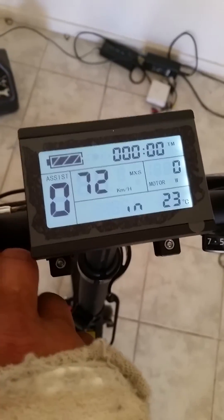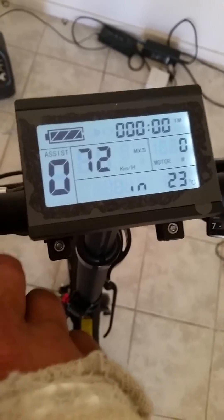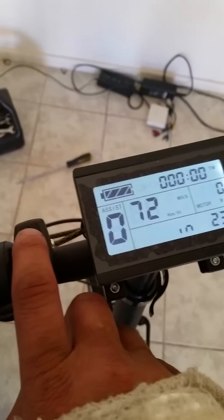Now it's interesting — this only works when you're on the wheel rim size selection. What you do is hold down the middle button for just one to two seconds.